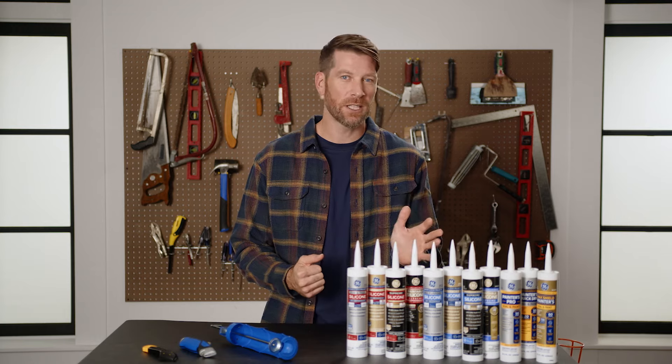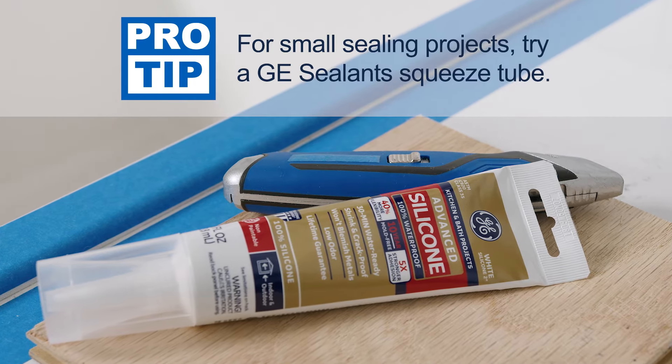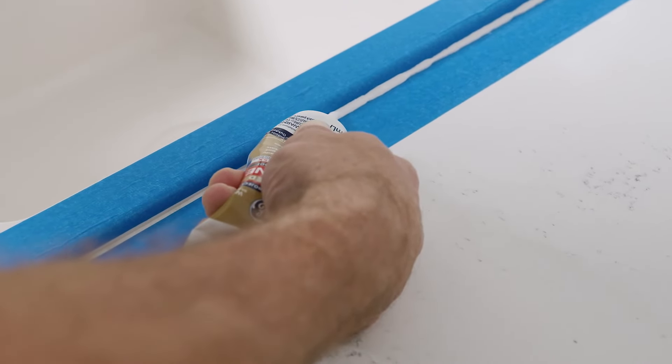For tight spaces, smaller projects, or quick repairs, you can try using a GE sealant squeeze tube. With a squeeze tube, you'll simply cut the nozzle tip like you would on a full-size sealant cartridge, and then squeeze out the sealant — no caulk gun required.